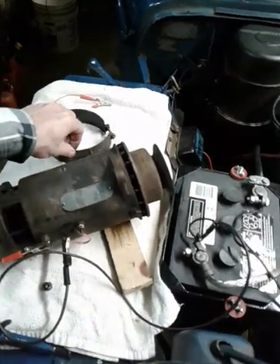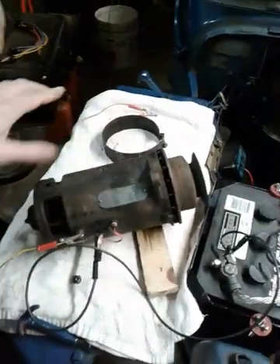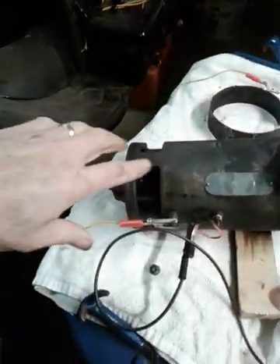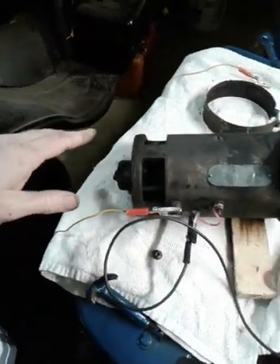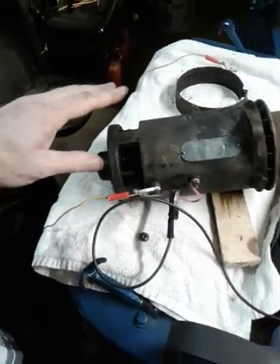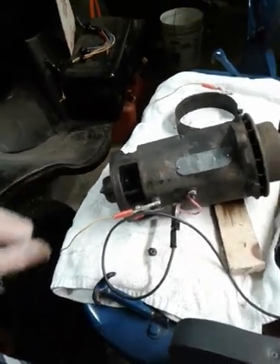I want to show you this generator — this is the one I was talking about. I've removed the cover band, which covers the commutator end and the brushes, so I can take a look inside and see what kind of shape it was in. It looks pretty good — it may have never been rebuilt. It looks pretty original, which is really nice. It kind of tells me Bubba hasn't had his fingers in it.